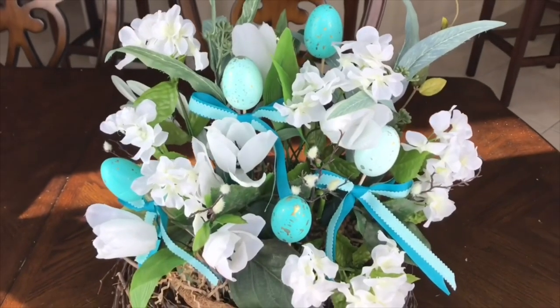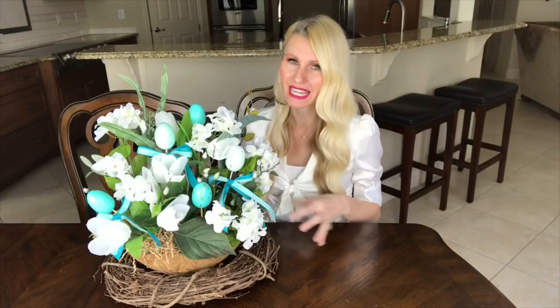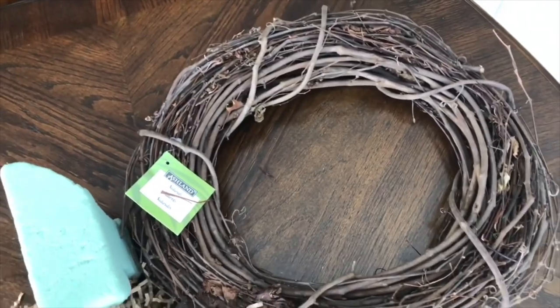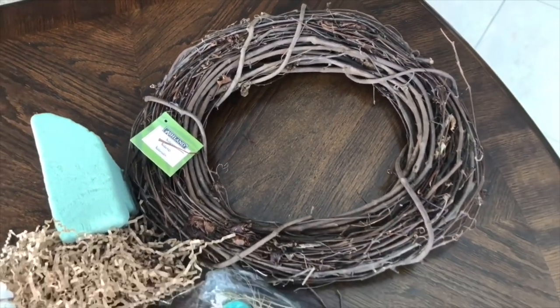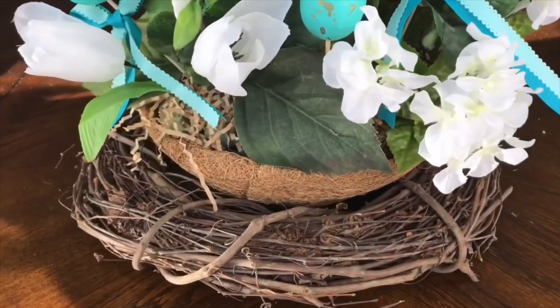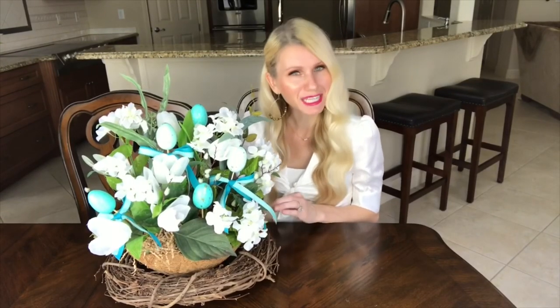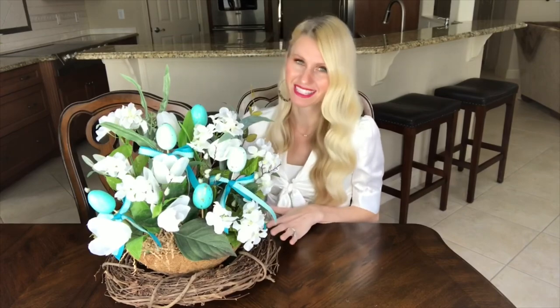After I was finished, I took my container — because it is a little more flimsy — and I put it inside of this grapevine wreath that I got from Michaels. This wreath is going to do double duty: it's going to keep my container in place, and it also looks like a nest so it's going to keep the theme of a bird's nest arrangement.